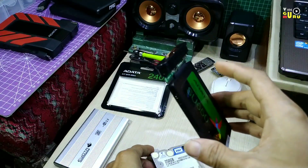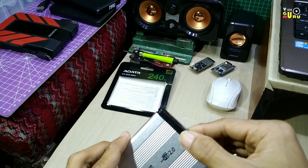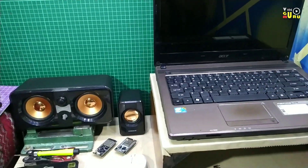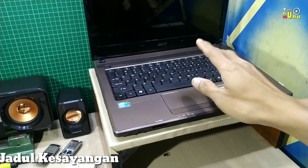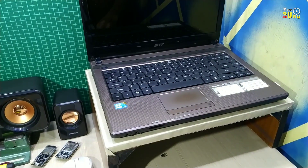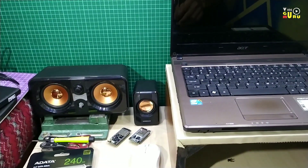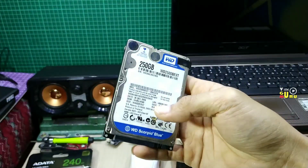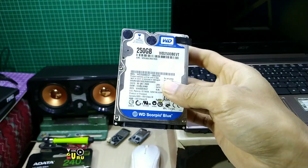Ya, harddisk ini sementara saya akan gunakan untuk harddisk eksternal terlebih dahulu, untuk menggantikan laptop saya ini. Laptop saya ini sudah lemot. Kalau laptop sudah kendalanya lemot, pasti harddisknya, bukan dari mesin seperti RAM, karena dia membaca terlalu lambat sehingga sistemnya bekerja terlalu berat. Ini juga bekas dari laptop tapi masih bagus.